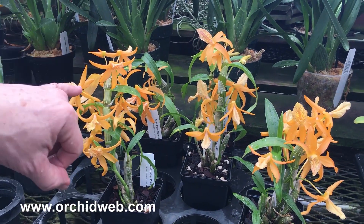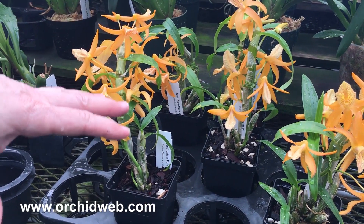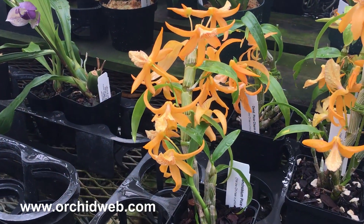This is one that grows its leaves and growth during the summer, and then it drops the leaves in the fall, late fall, and early winter, and then the buds form on the sides, and then they emerge.